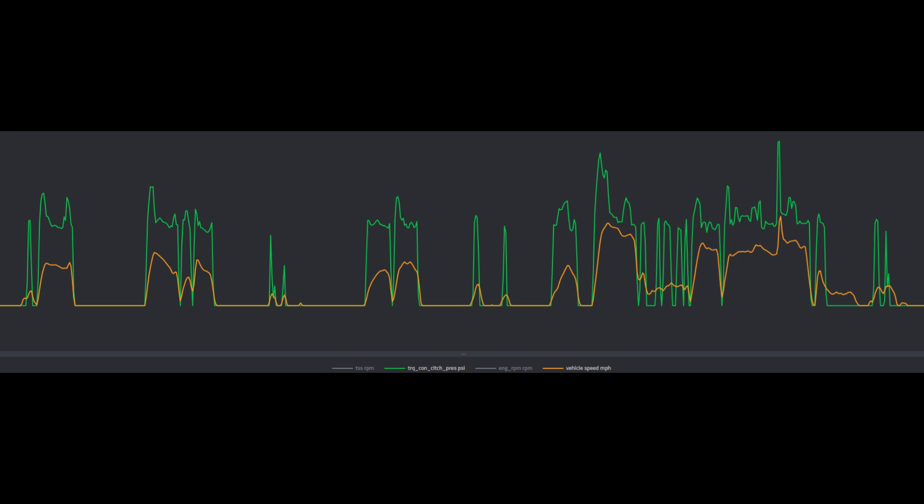This is a representative 10-minute video of around-town driving with lots of stop and go. If you do the math, we end up being about 94% of the time in lockup. Green is torque converter clutch pressure and orange is vehicle speed. Pretty much almost all the time the vehicle's moving, we're in some form of lockup — whether it's slipping, full, or coast lockup.